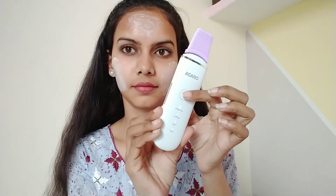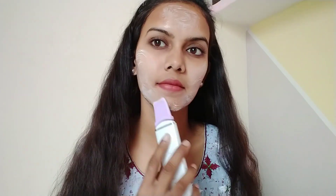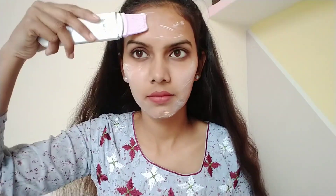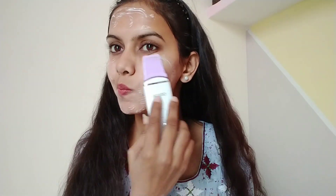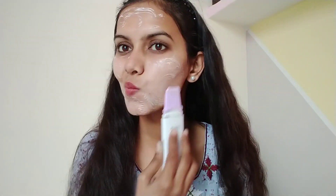It deep exfoliates your skin pores. I applied a scrub to my skin, then used the device to clean my pores. Your dead skin cells also come out of your face — double benefit with less effort. Just move it across your face and neck area, and don't apply external pressure because the device already has vibrations doing the work.